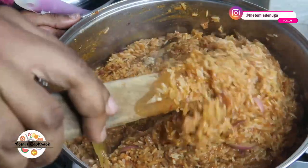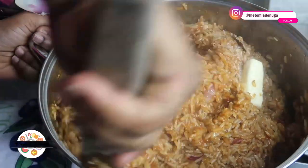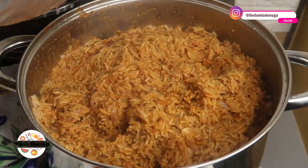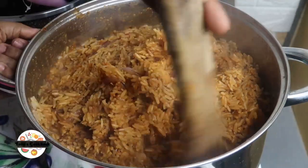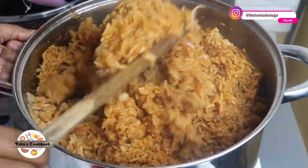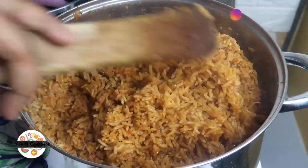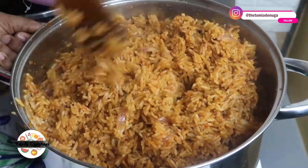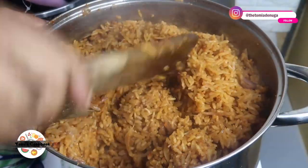Don't add water at this stage — I know you might be tempted, and it might still look firm, but just make sure the steam is still okay. I reduce the heat of my stove and allow it to cook through. By the time it's completely cooked and you fluff it, tossing it here and there, you can see there's a big difference. The steam cooks it through, and I love having some onions that are still slightly crunchy at the bottom.